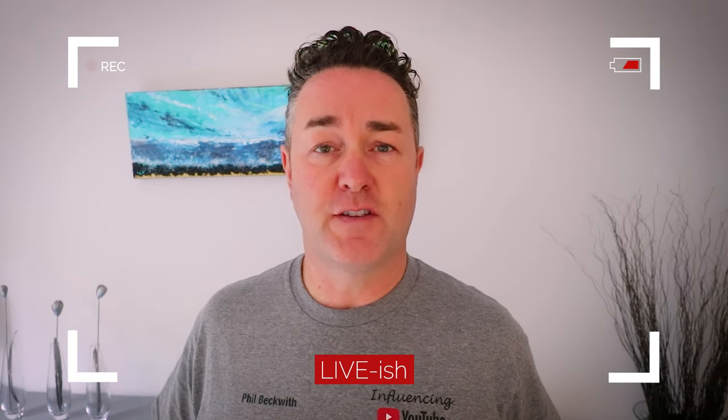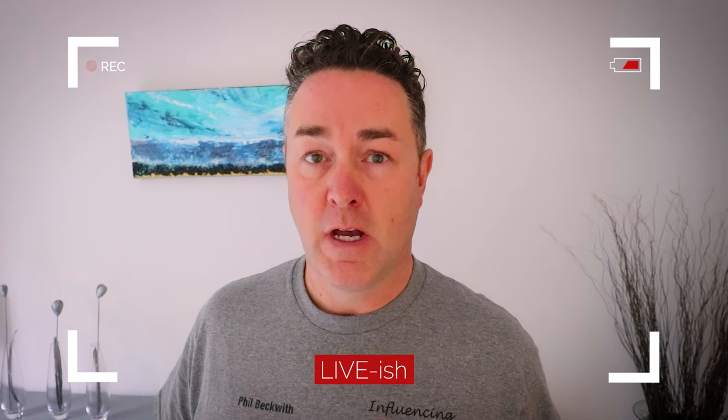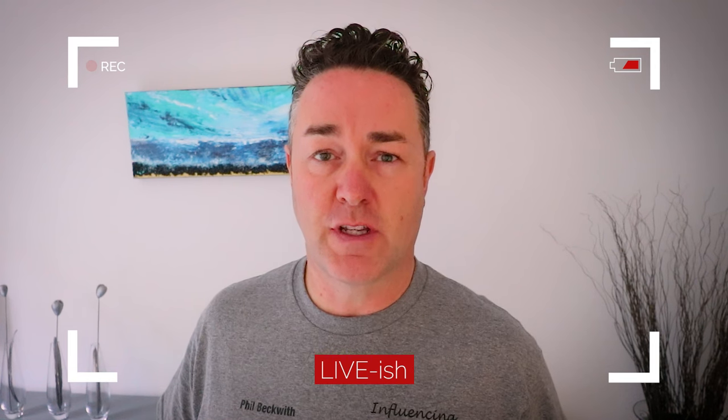Welcome, thanks for tuning in. If you're here to watch this video, you know what you're here for — to see how to hang a feature wall wallpaper, tips and tricks of the trade. So without further ado, let's crack on and get into this video.